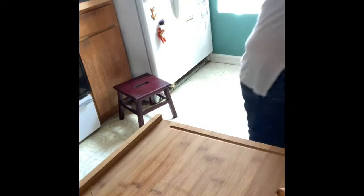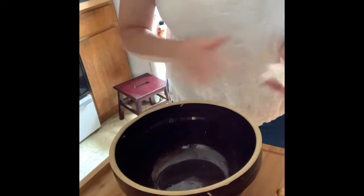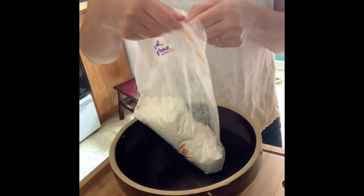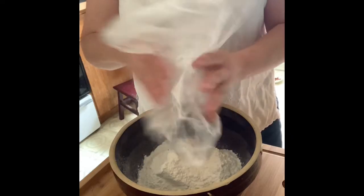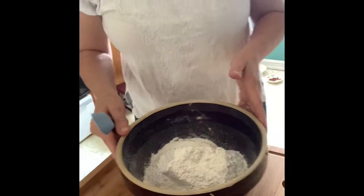First thing we're going to do is wash my hands because I was just touching paper. You're going to get out the flour that you were using for your pie crust. This is the flour that was left over — I took out my cup from my pie crust a couple weeks ago. Now I'm going to take the rest of it and just pour it all into my bowl. This is all the flour you have, so you're going to be careful.